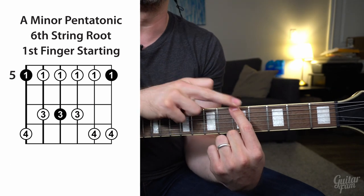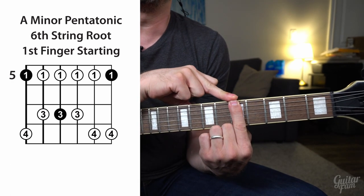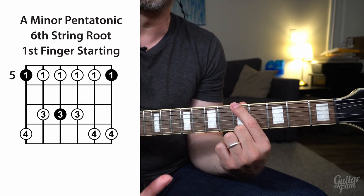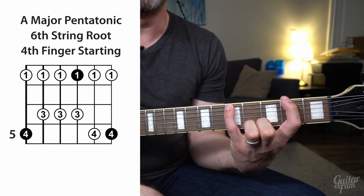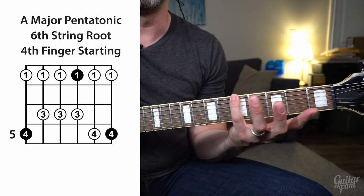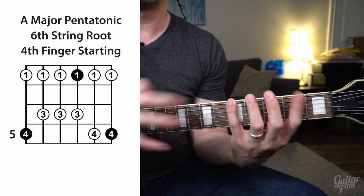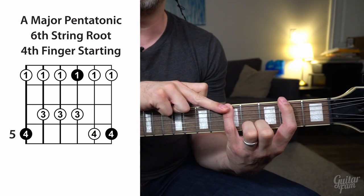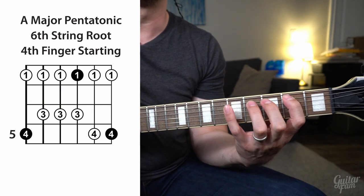The minor pentatonic shape has the lowest root notes on the low E string starting with your first finger. But when you start with your first finger, it makes that shape minor pentatonic — so starting on that A, you'd be playing an A minor pentatonic scale. We don't want that right now; we want a major pentatonic. So what you can do is play that exact same shape starting on your pinky. Think about that second note of the scale being your pinky on that A. That would put your index finger down on the F# at the second fret. Shift your paradigm so that the A note with your pinky is your focus, and now you're playing an A major pentatonic scale.